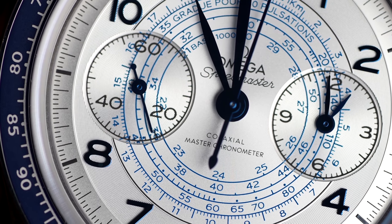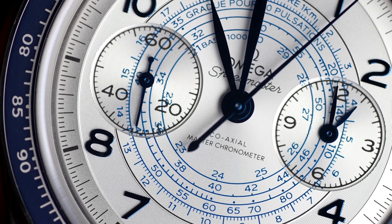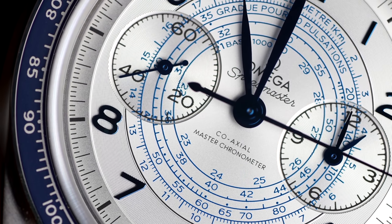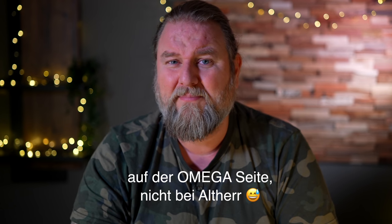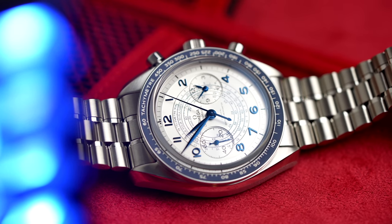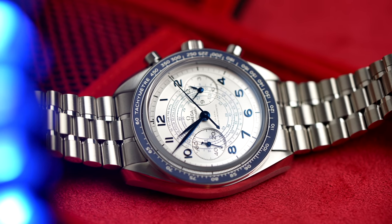Viel mehr habe ich jetzt auch gar nichts zur Omega zu sagen, außer dass sie mir auch von Altair zur Verfügung gestellt worden ist – dafür vielen lieben Dank. Saphirglas natürlich auch. Und wenn sie denn noch verfügbar ist – ich habe auf der Homepage gesehen, ich kann mich irgendwie auf die Warteliste anmelden. Das finde ich jetzt schon wieder strange. Meine Güte, ist das jetzt schon wieder eine Uhr, die mit Warteliste versehen ist? Ist eigentlich alles nur noch mit Wartelisten versehen? Ich komme mir manchmal so vor, als hätte ich noch vor dem Mauerfall hinter der Mauer gewohnt und würde auf dem Trabi warten müssen. Mittlerweile ist ja alles, was man haben möchte, nur noch mit Warteliste. Könnt ihr mir in den Kommentaren schreiben, wie seht ihr das? Ist das tatsächlich so, dass wir zur Generation Warteliste geworden sind?